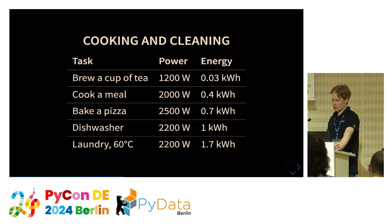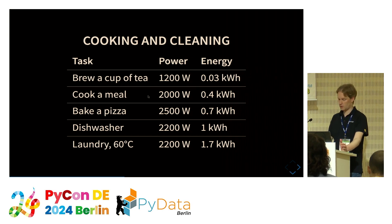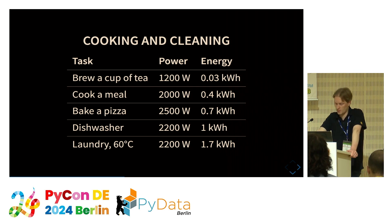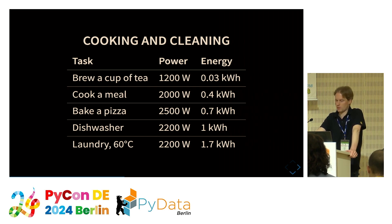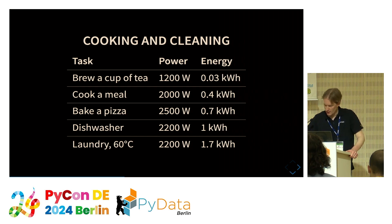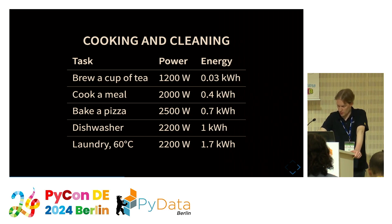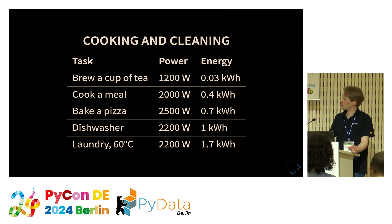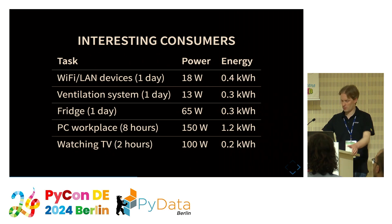Now let's look at some measurements. Devices used for cooking and cleaning usually consume a lot of power — much more than the balcony power plant can provide — but are operated only for a short time. However, if you use a balcony power plant without a battery and have good sunlight at noon, you could save about 30% of your energy by cooking or doing laundry while the sun is shining — maybe an option if you work from home.